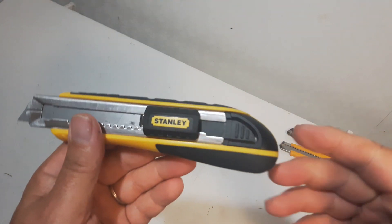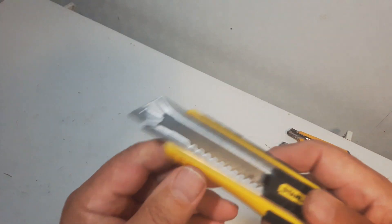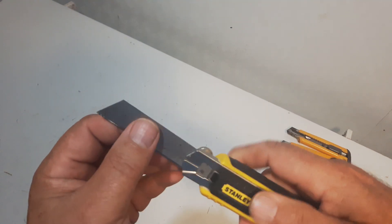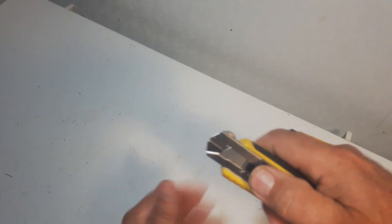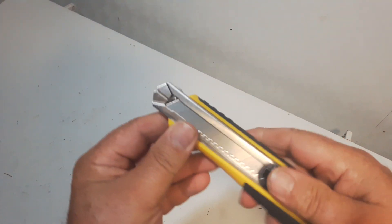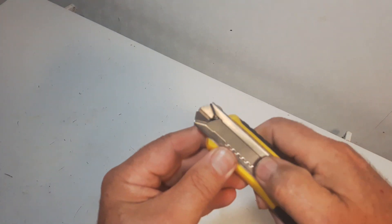Now, I was trying to figure out how to change the blades on the Stanley, and there's actually more than one blade in here. I actually got three in here, and I'm going to show you how to change the blades. I'll just slide them out here — two blades, there's three blades in here.